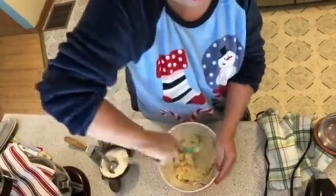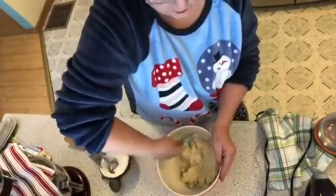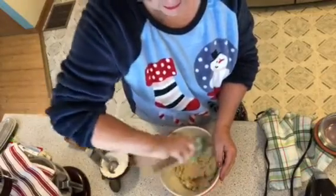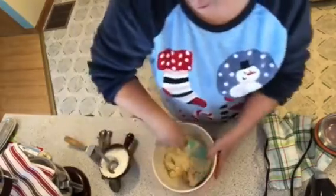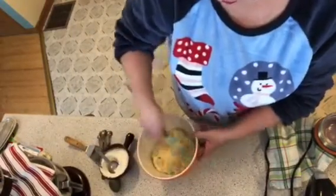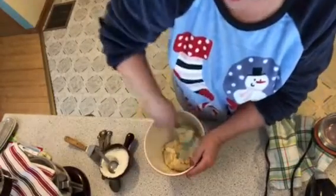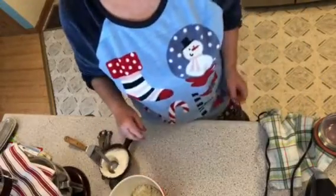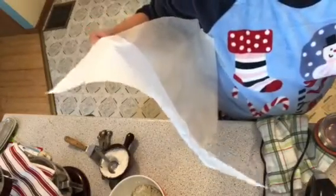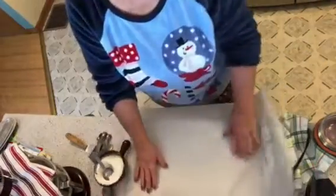You could use a mixer but a spatula is fine. Roll it out on whatever surface you have. I'll also put a simple sugar cookie recipe in the description box below for folks who want to make it from scratch rather than using a mix. I'm trying to make it easy, so I'll offer it both the old-fashioned way and the quick way.